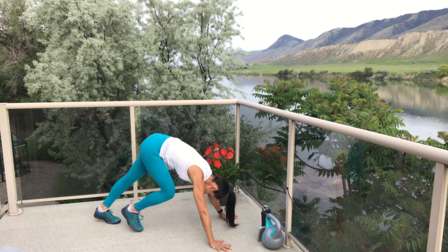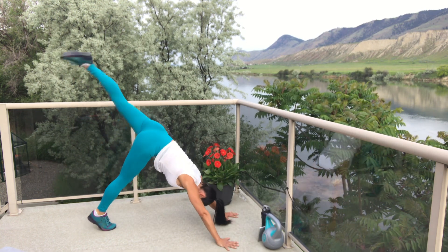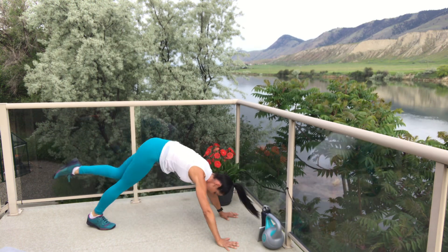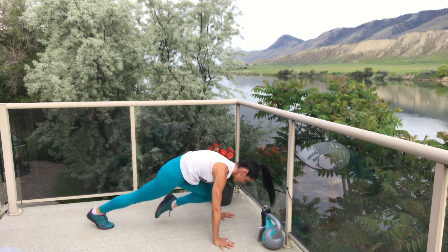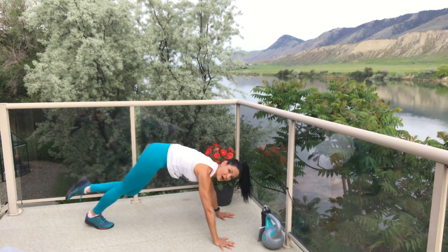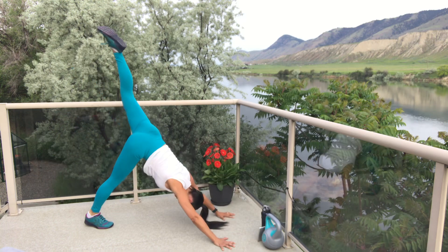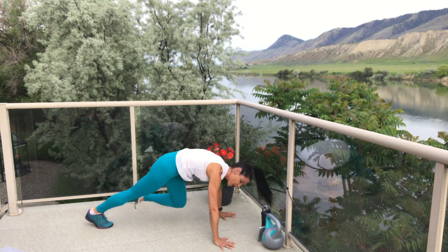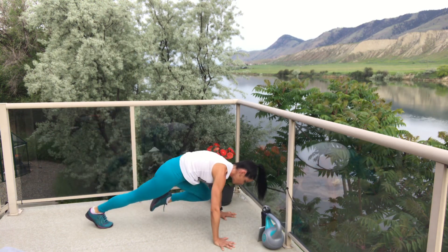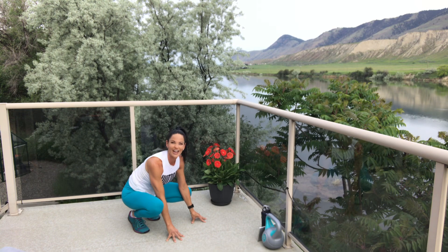Get ready — two, one, let's go! Sweep it up and tap. Don't worry about how high up that leg goes behind you — that's not the point. Just do the best you can. Two, one — and break. That's all we can ask: just keep trying, keep moving, modify as you need.